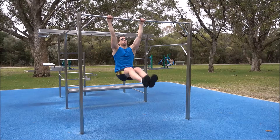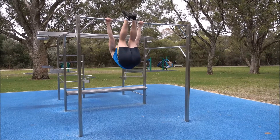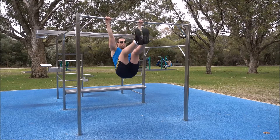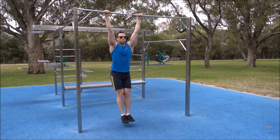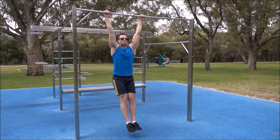I recommend performing some hip flexor stretches before starting to perform your toes to bar, because you do want to be quite flexible to be able to get your legs all the way up to the bar. Repeat for the desired number of repetitions.